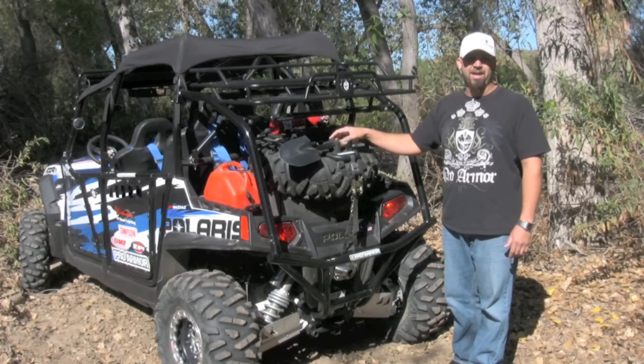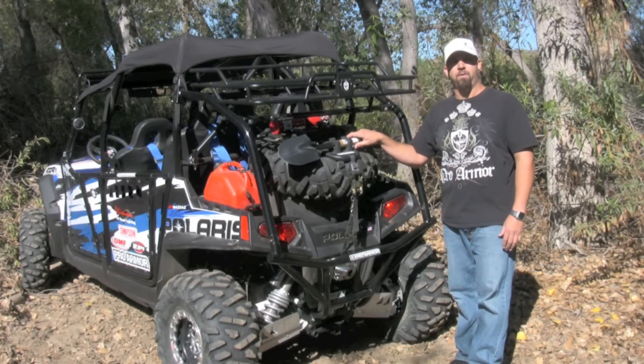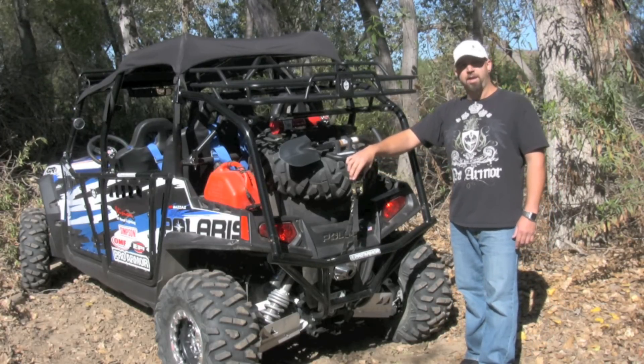We have a shovel, fire extinguisher, Maglite, tool bag — pretty much anything you want to secure on the QuickShot that you don't want rattling around in your Razor. We also include all necessary tie-downs along with a 3,500-pound ratcheting tie-down.